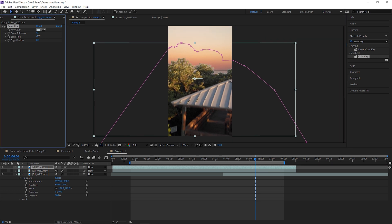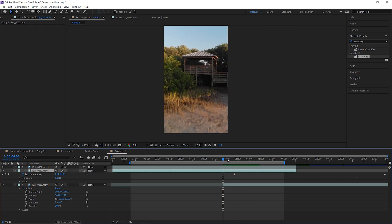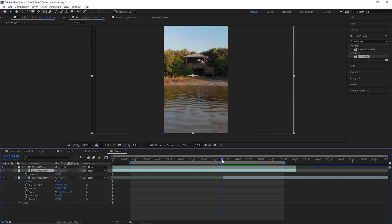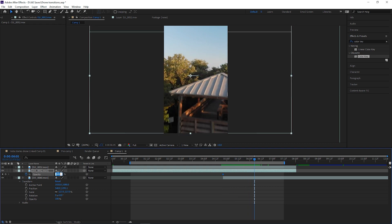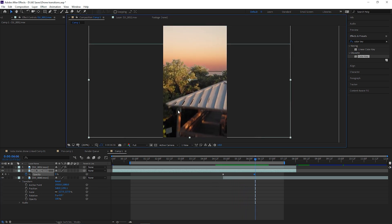We can bring that back to about right there — that looks pretty good. Now turn on that second layer again. Remember we deleted the mask on this layer, so it just looks like the original video. What we want to do is go to opacity. As our second video starts to come in, we're going to keyframe our opacity at 100, go a few frames, and then keyframe it to zero — so it goes from 100 to zero gradually.